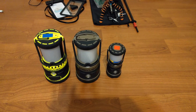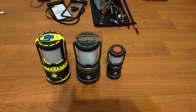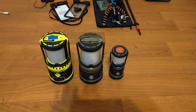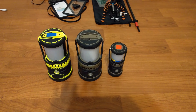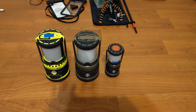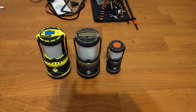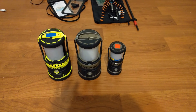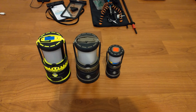We took these Streamlight Siege lanterns with us and they really performed well. The bright colored one is rechargeable with an 8,800 milliamp battery inside and it puts out 1,100 lumens on the high setting. It really performed — it topped my phone off several times and let me record longer. We really liked it and it's going to stay with us.